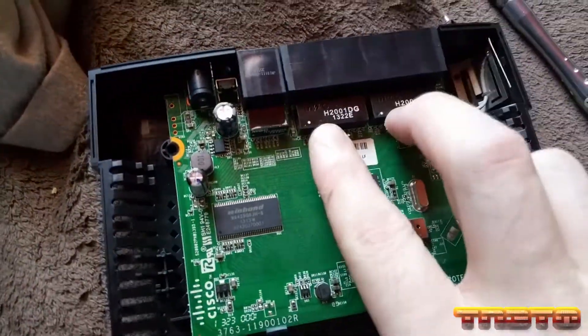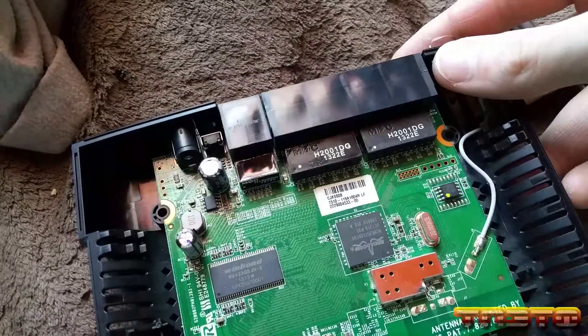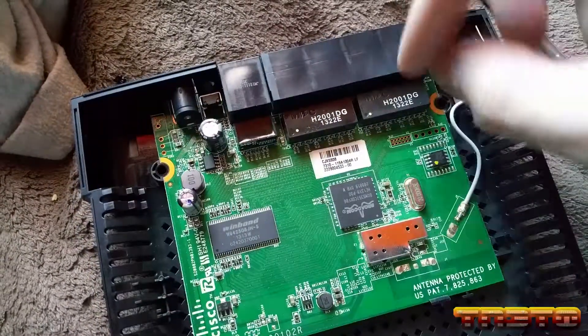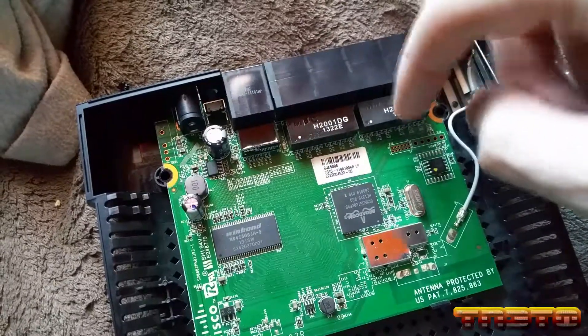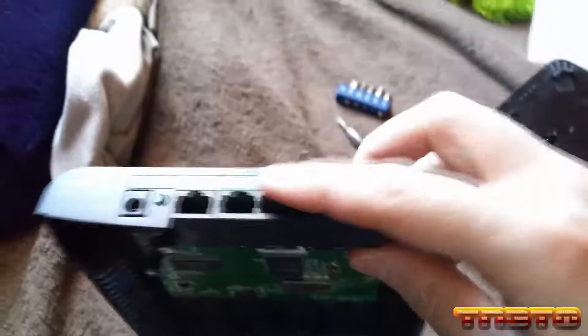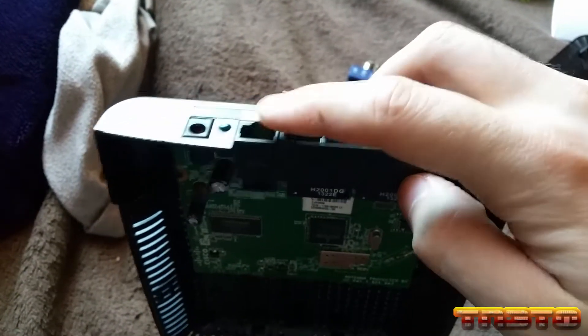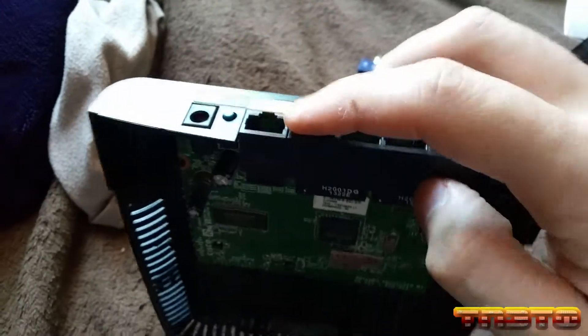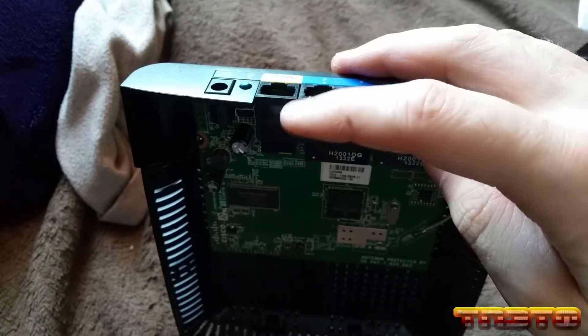You see these two things right here — these are your Ethernet transformers. These are basically what runs the switch, the four-port Ethernet switch. It's actually a five-port Ethernet switch, but they bridge it into the CPU so it can do routing.